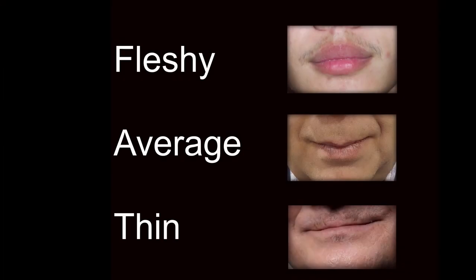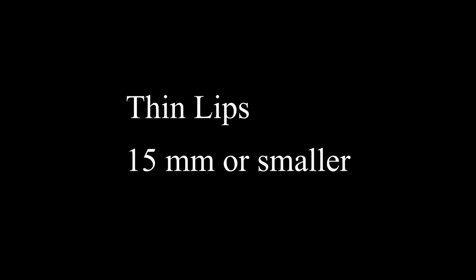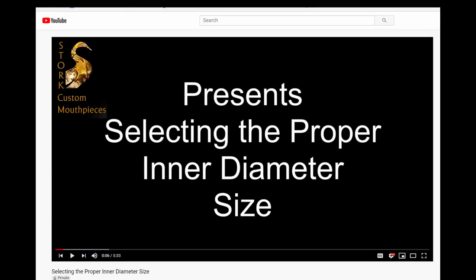So generally, we look at the following measurements as guidelines for selecting the inner diameter size for the upper brass player in relation to their lip type. For the fleshy-lipped player, 18 millimeters or larger. For those with average lips, 16.5 millimeters. And for those with thin lips, 15 millimeters or smaller. For more information on selecting the proper inner diameter size, please refer back to our first video in the series.